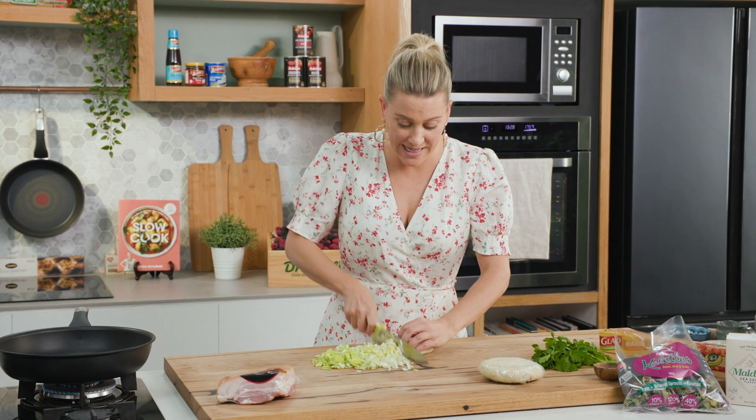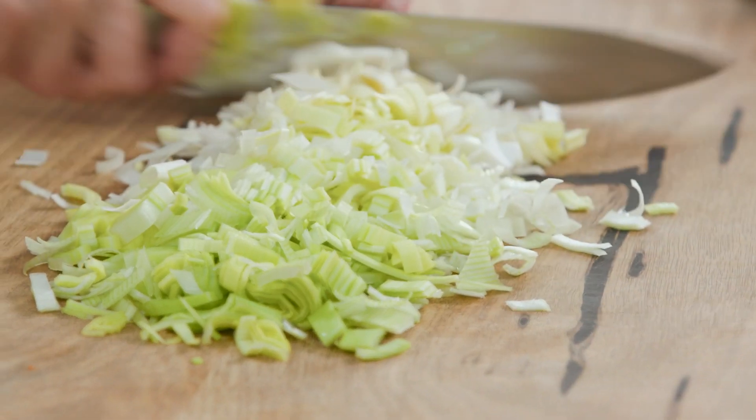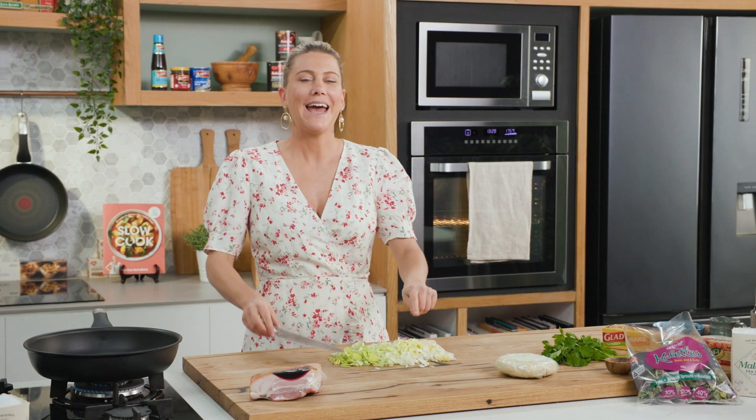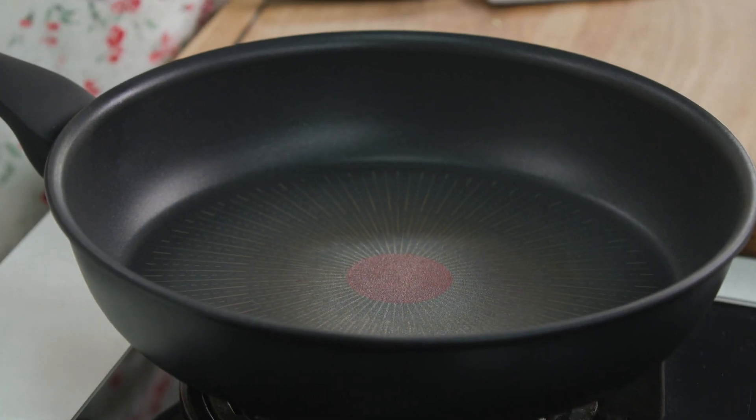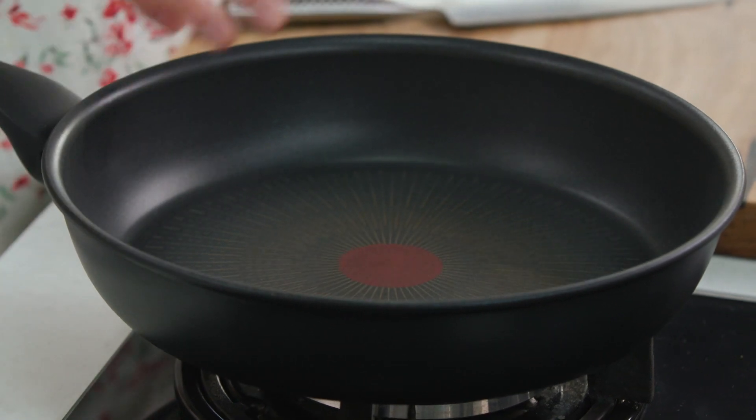Here's a little inspiration for your next picnic. I'm going to make a speck and kaolette galette. It's so delicious and super easy to make, and the best thing about it is I'm only going to use one pan for not only cooking all the delicious ingredients, but I'll also use it to form a delicious galette which is going to be baked in the oven.